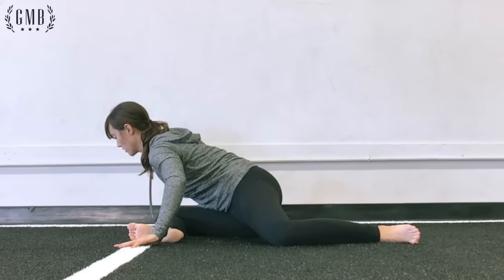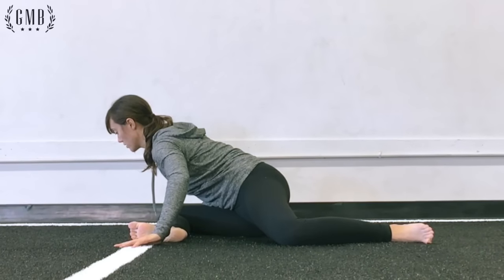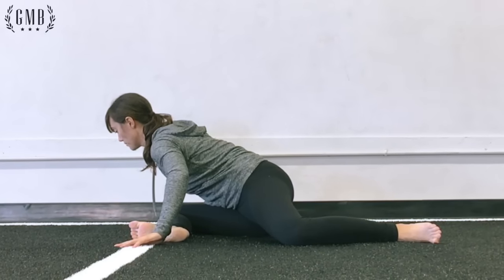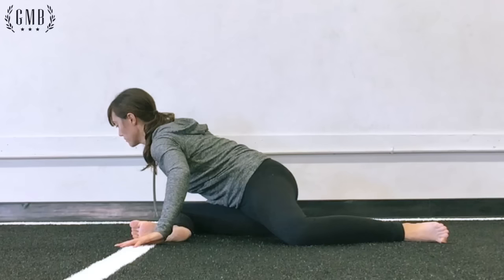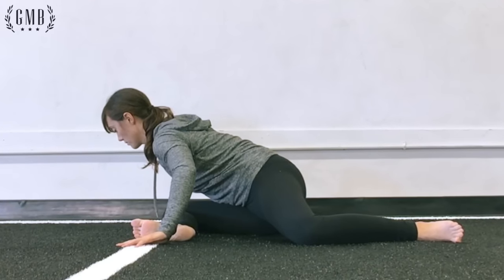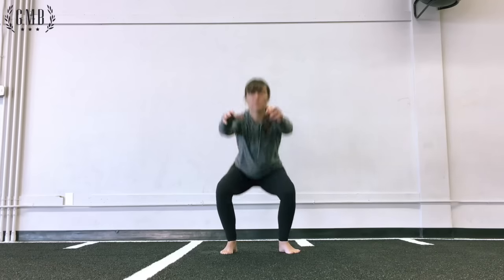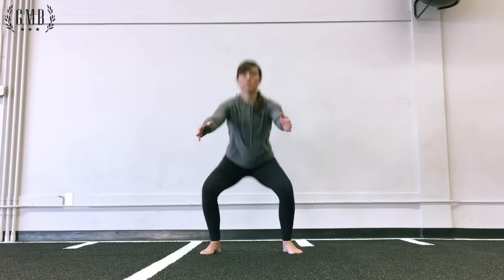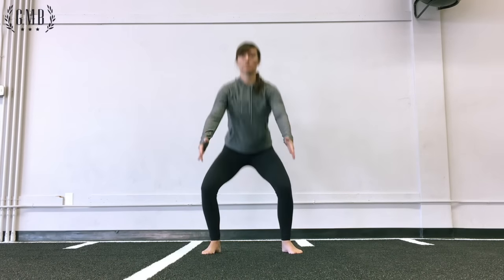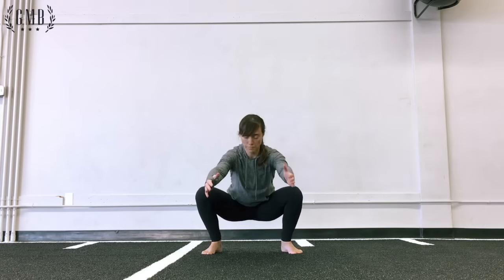This is called modified because your back leg is bent, rather than in a full yoga pigeon pose where the leg is straight. You'll see that Rose has her weight shifted over towards the front knee, with her chest up high. You can play with the angle of your front knee — the closer it is to 90 degrees and above, the more difficult it is.